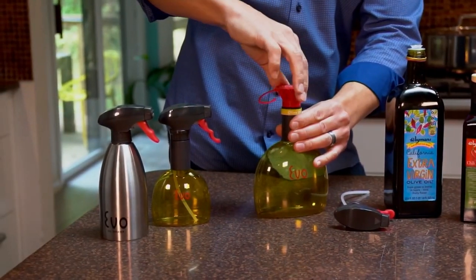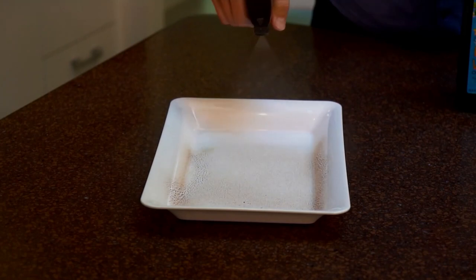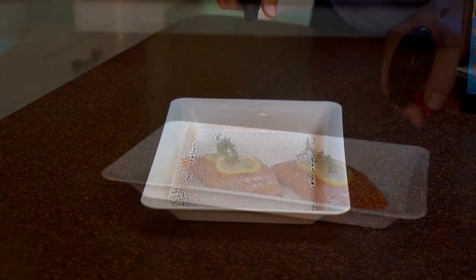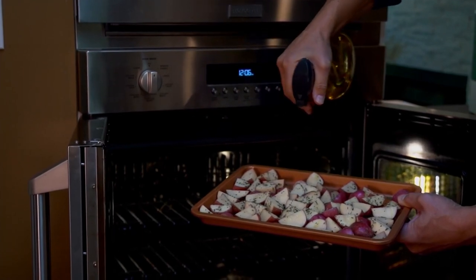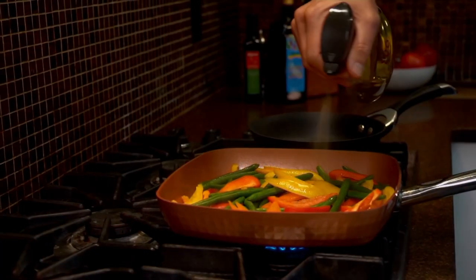If you have an air fryer at home, this is a must have. If you don't have an air fryer at home, this is also a must have because maybe you're trying to watch what you're eating — watching how much seasoning you're using, how much oil you're using. This is going to atomize, meaning make it light and airy, whatever you spray on your food.